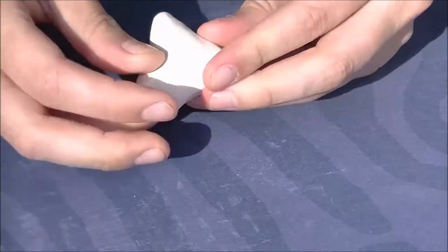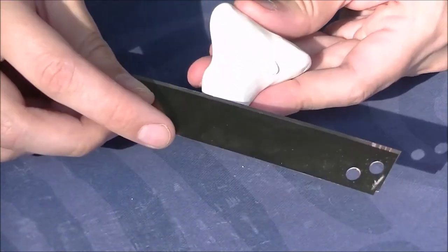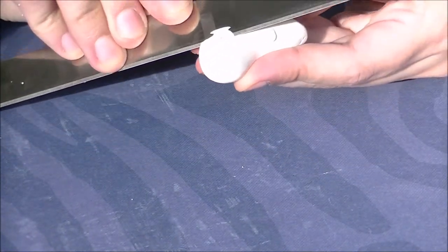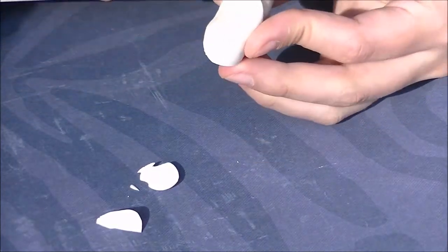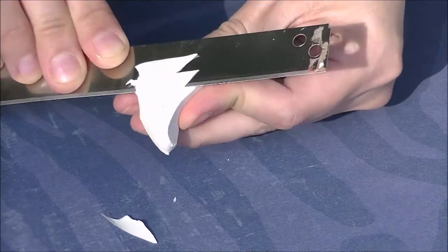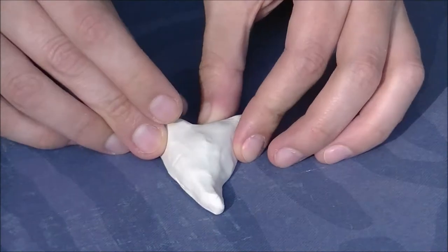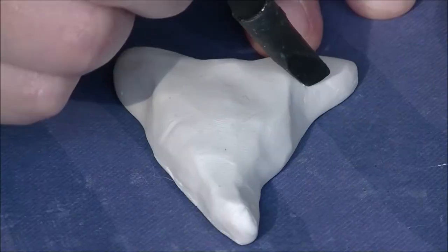Making a shark tooth pendant. You're going to take a ball of white polymer clay and we're just going to be making a very rough-looking three-dimensional triangle. This is my favorite part — just taking the blade and sculpting that three-dimensional shape into the clay. And of course, go in there with your fingers and work that a little bit.